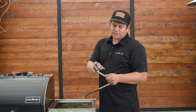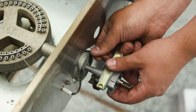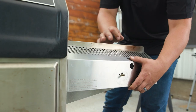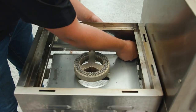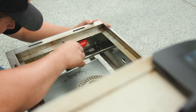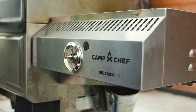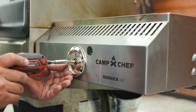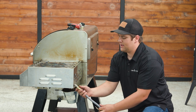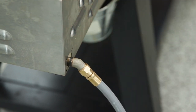Now that we've placed our natural gas valve onto the manifold, we can reverse our steps to reassemble our sidekick. Now that we've reassembled the sidekick, we can put our natural gas line and connect it right onto the unit — get it snug by hand and tighten it up with the wrench.